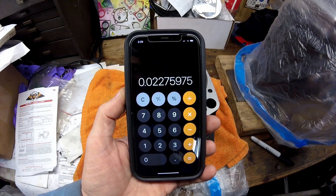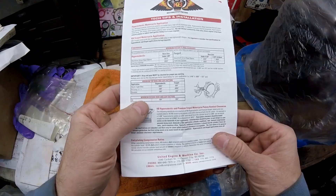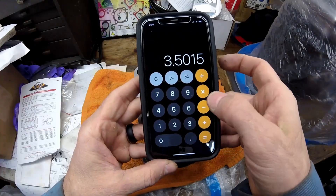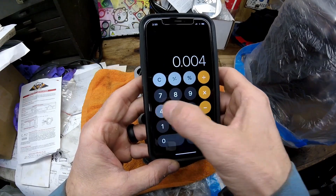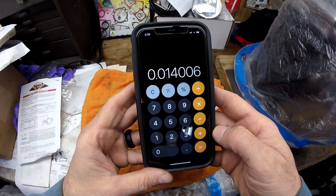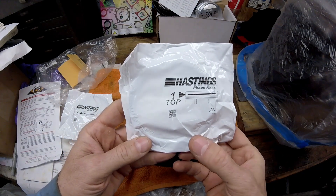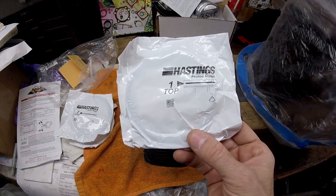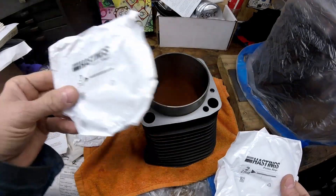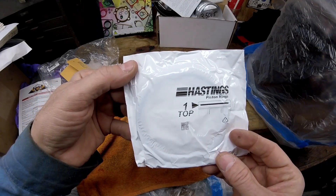Taking the bore size and multiplying by 6.5 thousandths per inch, the top ring end gap should be 22.75 thousandths or approximately 23 thousandths of an inch. For the second ring on all bikes, it's 4 thousandths per inch, so the second ring end gap should be 14 thousandths. The kit comes with Hastings rings — the best rings I ever use for Harleys. They are clearly marked top ring and second ring.